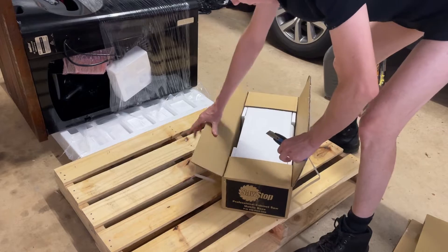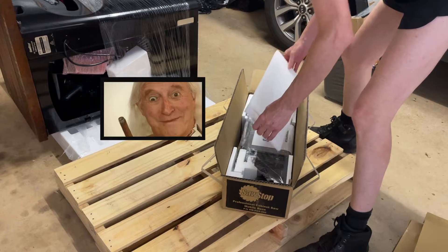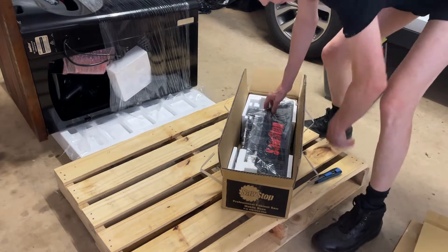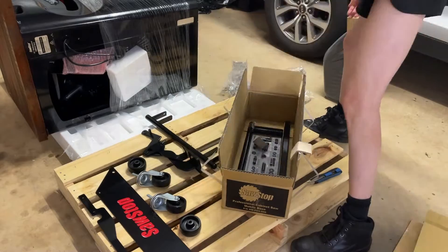The installation manual is 9 pages, and after flipping through it, I immediately started to gloss over. Naturally, I went straight to YouTube to find an instruction video — found none. If only I could send videos back in time.